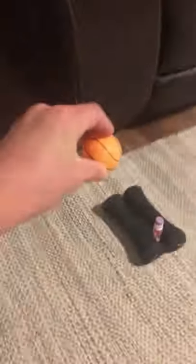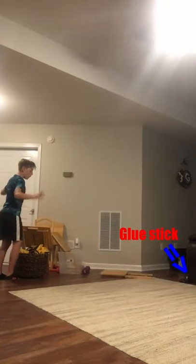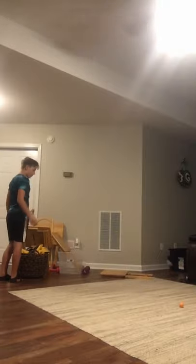Let's see if it's possible to bounce a ping-pong ball off two boards, off a wall, two more boards, and onto a glue stick. We were getting close a few times — hitting the weights and sometimes even hitting the glue stick.